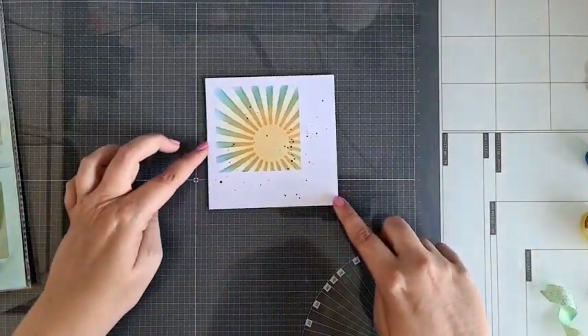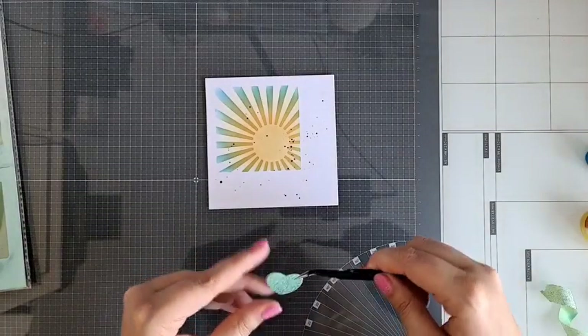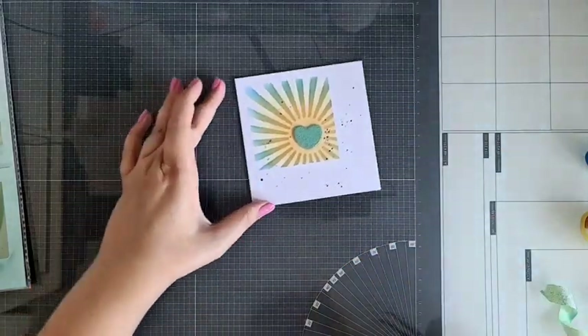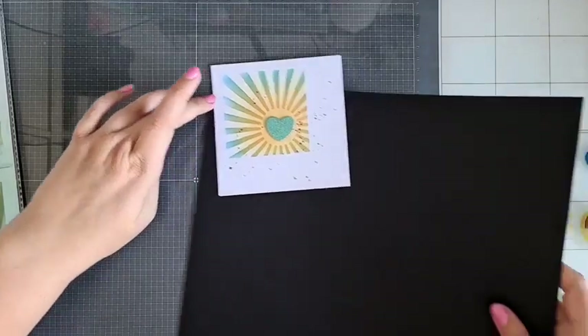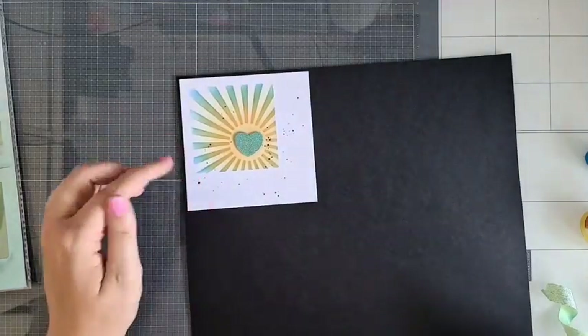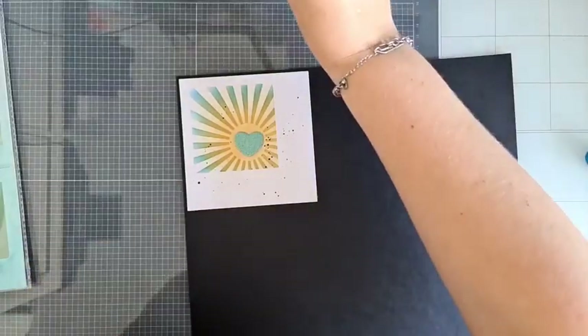Ik heb hier dus lekker wat spetters op. Mijn hartje kan daar ook op. Even voorzichtig doen met een pincetje, want die spetters zijn nog nat. Kijk nou, die is toch helemaal leuk zo. Ik zie het dan al voor me gewoon met een zwart papiertje erachter. Als je dus zo'n randje dadelijk met zwart erachter doet, dan wordt dat toch helemaal leuk. Je kunt ook een zwarte en dan weer een witte erachter doen, of een zwarte en een beetje oranje.